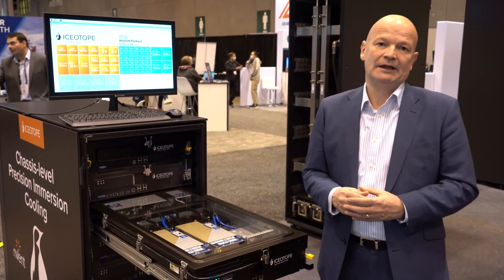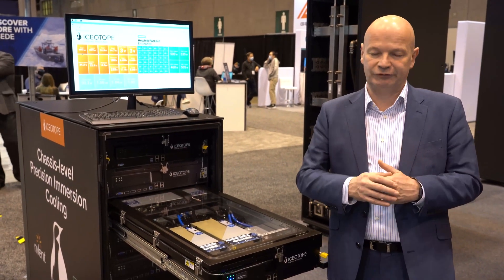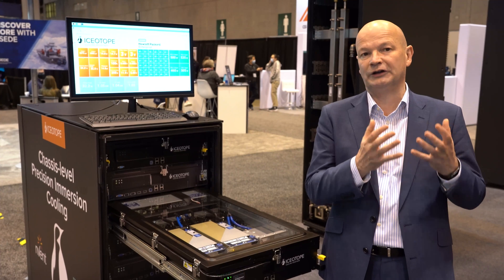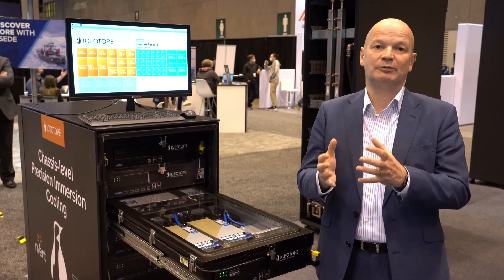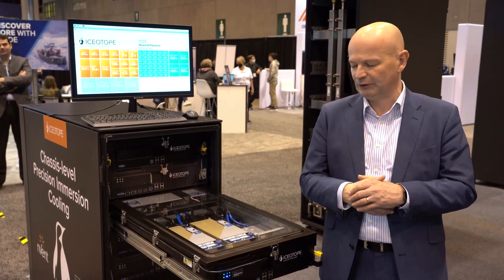What we've got here is a solution which allows us to deal with a number of really close emerging problems in the future: one of the environmental challenges of needing to use less energy and less water in our cooling and the management of running our data centers, and secondly, the ability to handle the new and ever hotter compute that's being driven by AI and other applications.